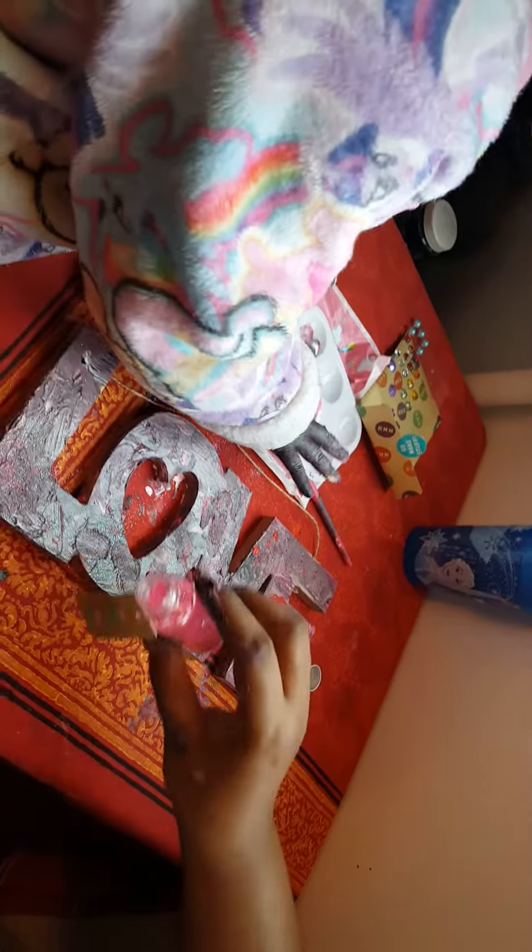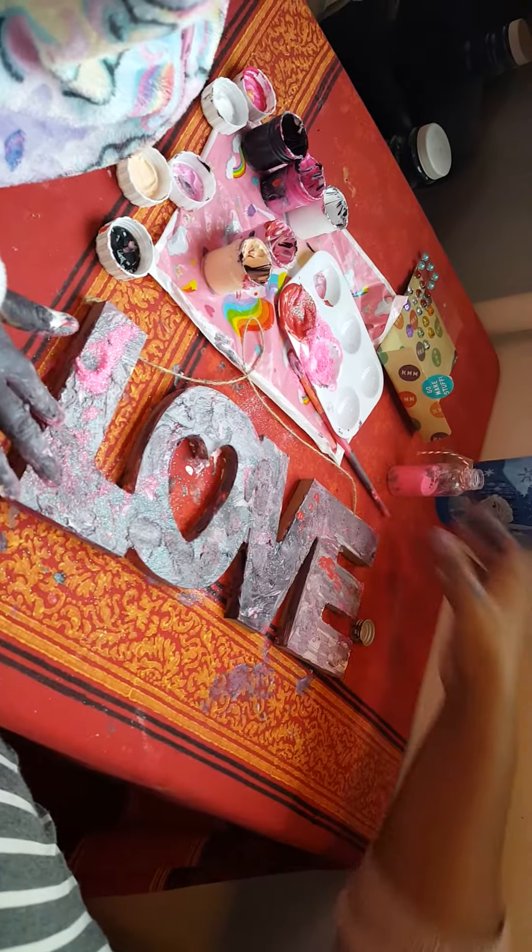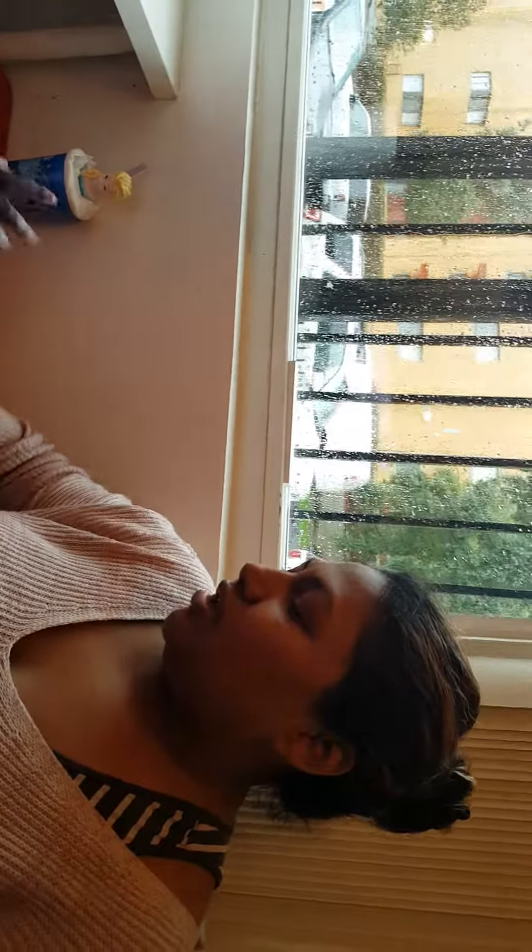By the way, this glitter is from the Dollar Spot — they bring it out all the time for Valentine's in this color. So I might just do some like this and then go over it. Anyway, I will talk to you guys later.